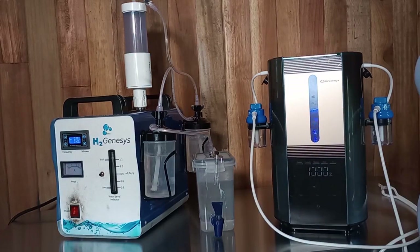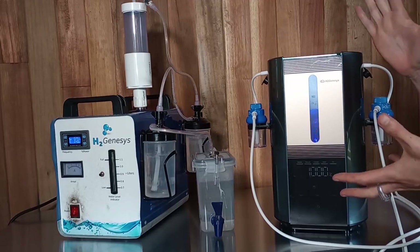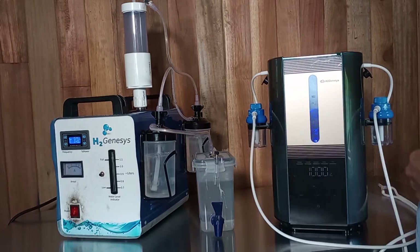Both machines create one liter of gas per minute. So if you think about a soda bottle, that's one liter — that's how much gas you can breathe in one minute using either one of these machines.